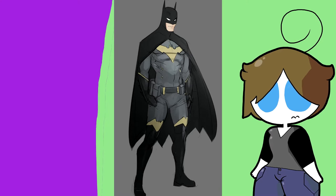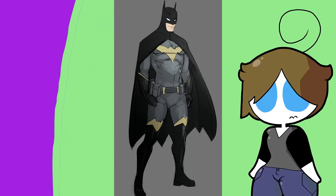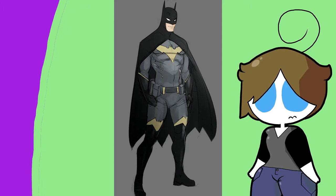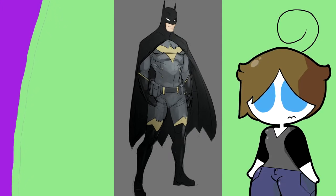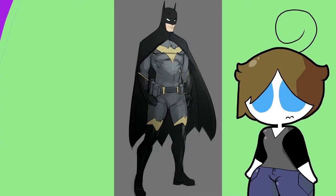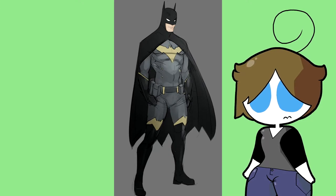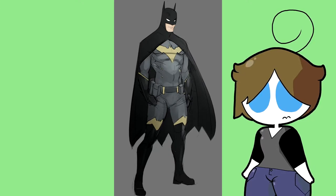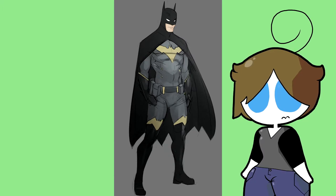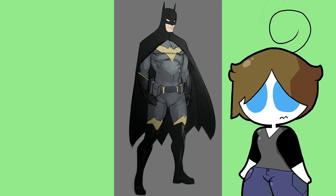Up next we have this design, which I kind of like. I'm a really big fan of the Rebirth design with the yellow surrounding the bat symbol, so this yellow bat symbol is a nice shake-up. I like the accents and the general composition of it. I think the mask could use a little more — maybe the tips of the mask could use some yellow.